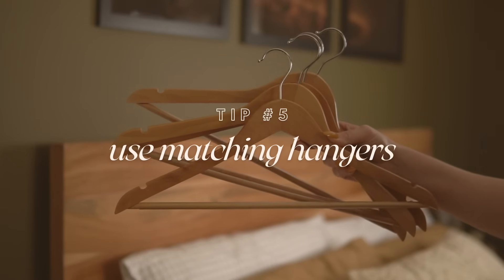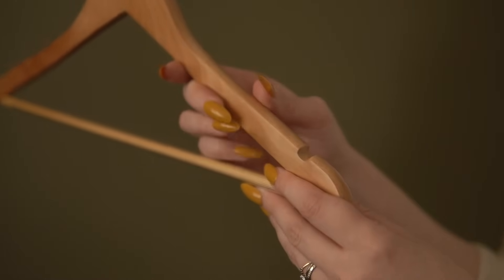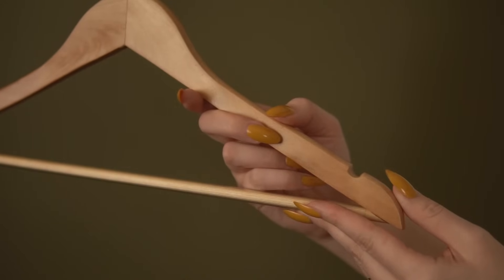Tip number five: use matching hangers. This is such a basic tip but it really makes a huge difference. It wasn't until recently that I switched over to all matching wooden hangers, and I absolutely love it. There's something so calming about opening my closet and seeing every single hanger is identical. Some people prefer velvet hangers since they have more grip — but my hangers have a little notch that helps catch clothing if it starts to slide off. Matching hangers look great in any closet, but in a smaller closet their impact is even more intense.